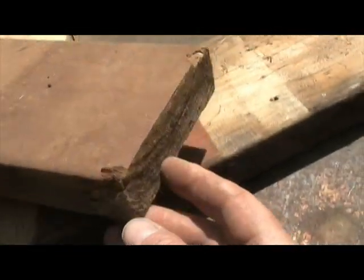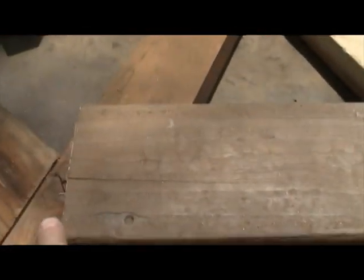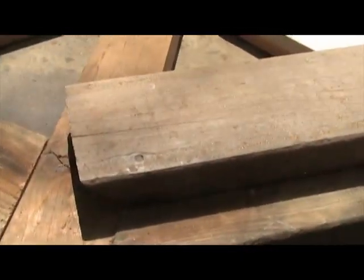When you're finished, you want a piece that looks like this — bevel cut on one end and just a straight flat cut on the other. The long side from the point to the straight cut is going to be about twenty-two and a half inches. This is where you use up your old two-by-six deck board.